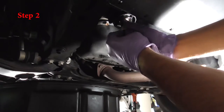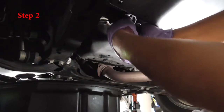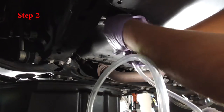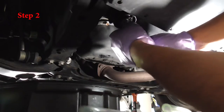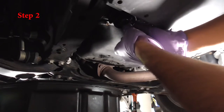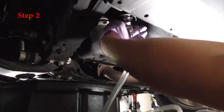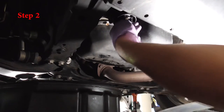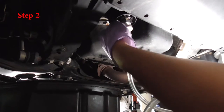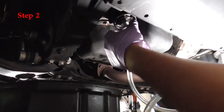For step two, all you have to do is insert the big hex nut on the top and insert it. Do not over-tighten this — just put it in and screw it in, you don't apply any force.